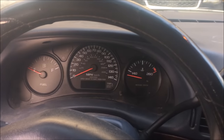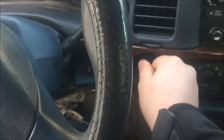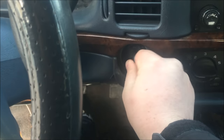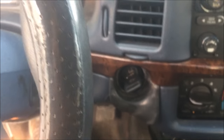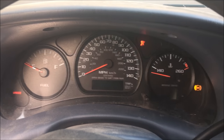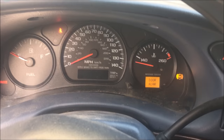We're in my 2002 Impala. This morning the lock cylinder won't turn, so I hit it with a hammer and I finally got it to just turn right — it'll actually turn, however the car won't start. Everything goes blank, so I think when I hit that I messed up the theft deterrent system.